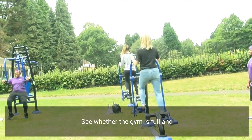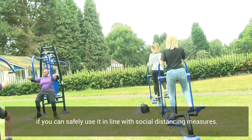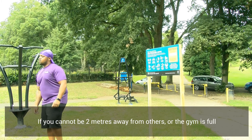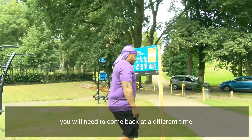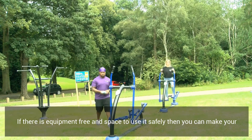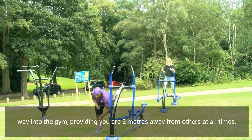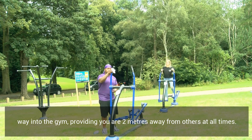See whether the gym is full and if you can safely use it in line with social distancing measures. If you can't be two metres away from others, or the gym is full, you'll need to come back at a different time. If there is equipment free and space to use it safely, then you can make your way into the gym, providing that you are two metres away from others at all times.